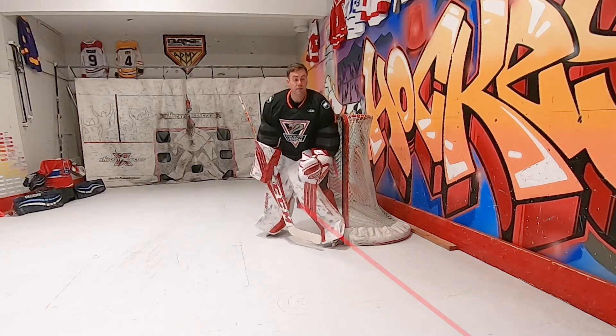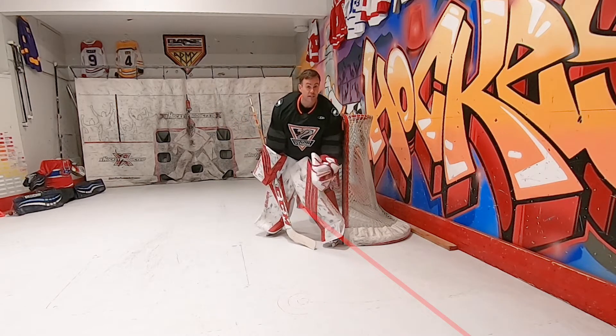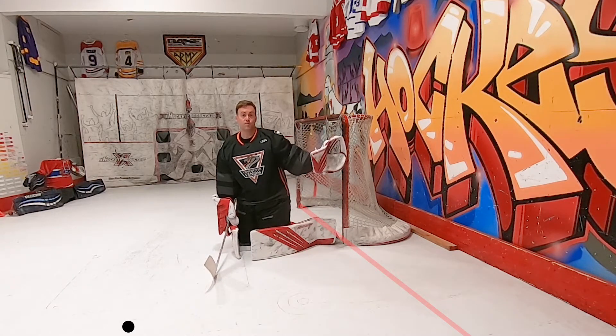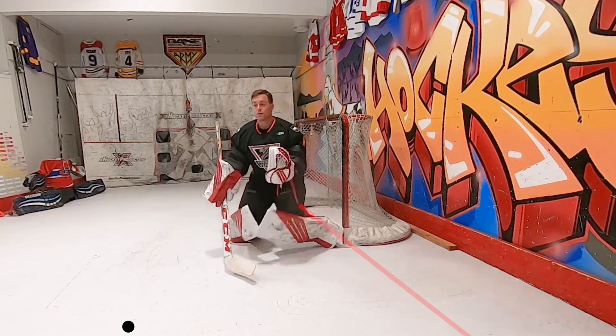Come back like this, and he shoots. He can bank it in off my leg if he's a really good shot, or if it just gets lucky. And then when I go down, I come up off this post. Watch, I'm watching, I go down.